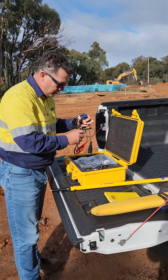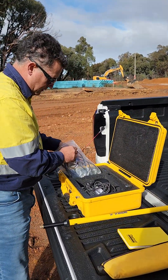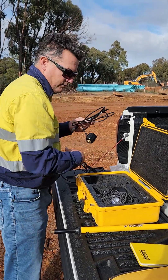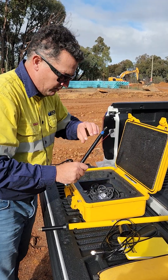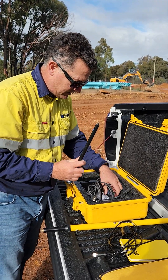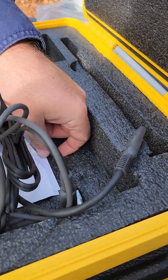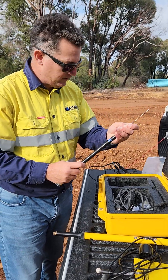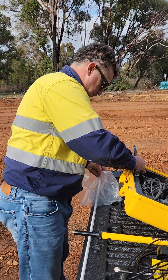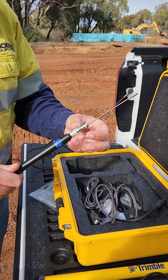Next thing to do, we've got the antenna cable. We've got the antenna which comes in two parts. The second part is in this little box down inside here. We've got to connect them together. They just screw together like so.